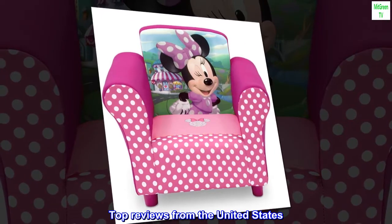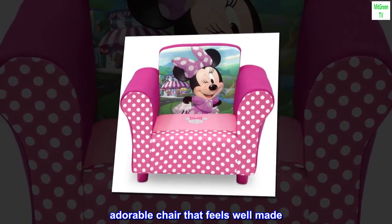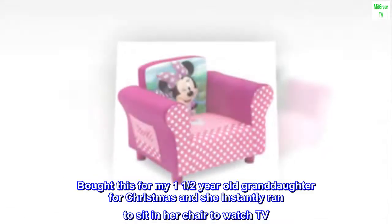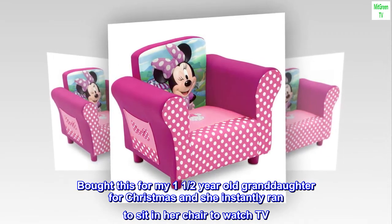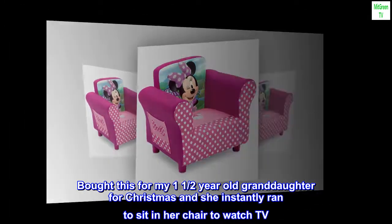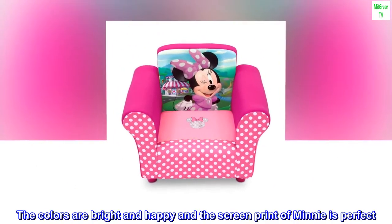Top reviews from the United States. Adorable chair that feels well made. Bought this for my one-and-a-half-year-old granddaughter for Christmas and she instantly ran to sit in her chair to watch TV. The colors are bright and happy and the screen print of Minnie is perfect.